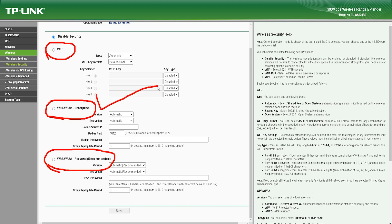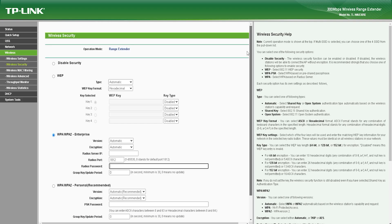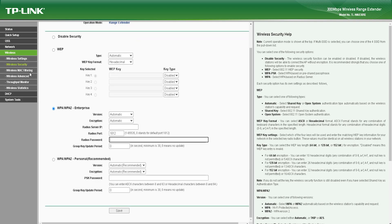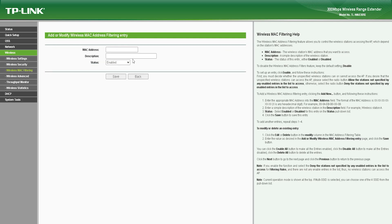Overall, the TL-WA830RE is an excellent Wi-Fi range extender that offers reliable and stable wireless coverage. The device is easy to set up and use and offers several technical features that make it an ideal solution for extending wireless coverage. While it may not support the newer 5 GHz frequency band, it offers an affordable solution for extending wireless coverage in small to medium-sized environments.